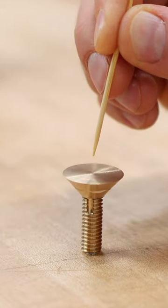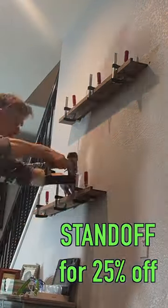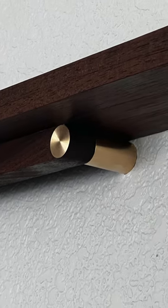I posted a YouTube video on this build but forgot to mention the code STANDOFF will get you 25% off this pre-sale, so check that out. And if you already purchased one without that code, I'll send you an equivalent refund.